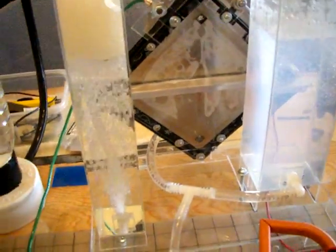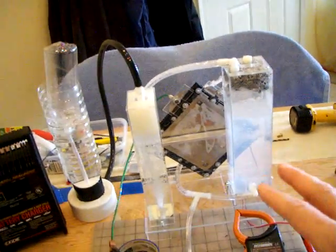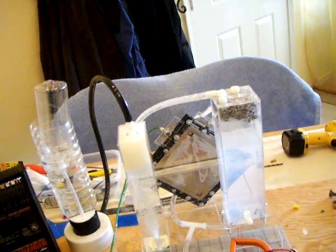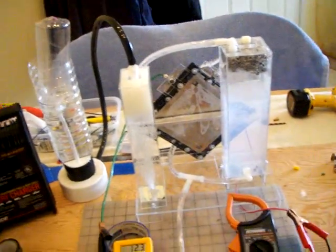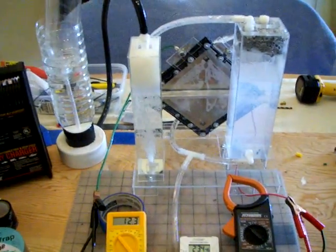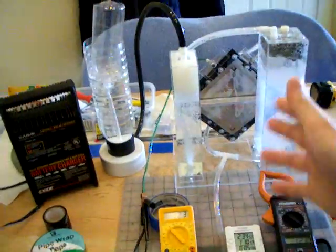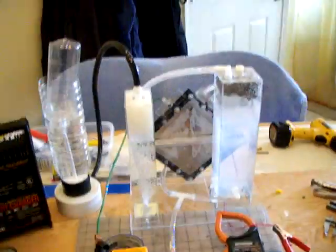I've heard on the internet that with one gallon of water, we can produce 1800 gallons of gas — so it's one to 1800. It's huge. So this is it for this introduction of my dry cell. In the next video, I'm going to show the production numbers to see how much gas it produced. Stay tuned — Banyan signing out.